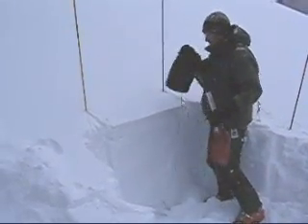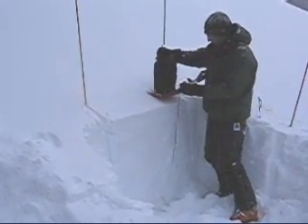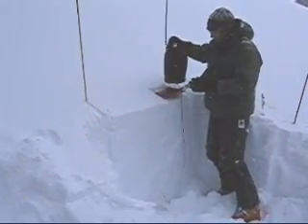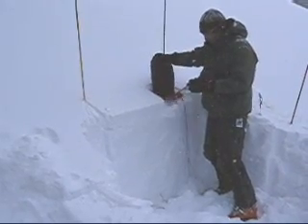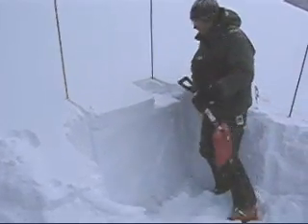I'm using a stuff sack filled with snow to test the snowpack. I'll drop it from various heights. That's just a small fracture in the upper layer — not really concerned about that.